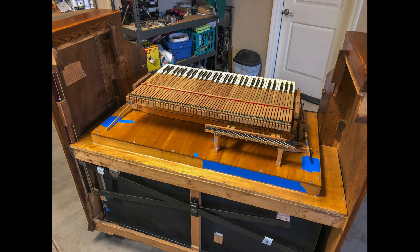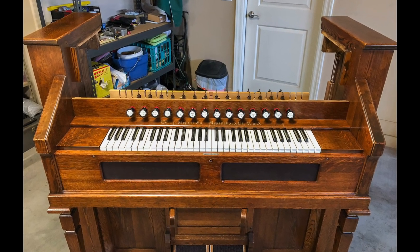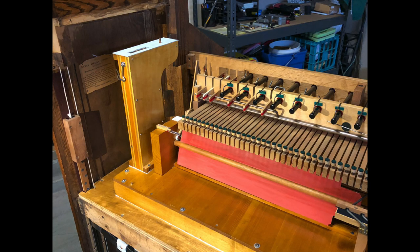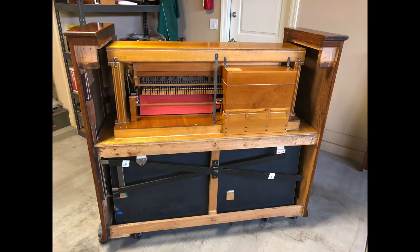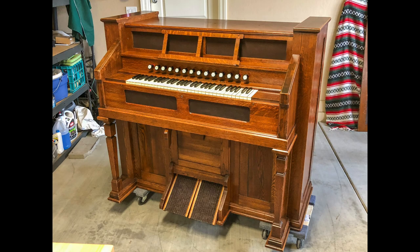Now it's time to put everything back in the case. First the reed pan up through the keyboard, then the stop board assembly and all the connections to the mutes, then the Vox Humana and the risers. Finally the upper sets of reeds and the sub base. Here's the back side with the upper works installed, and the front side, and finally the last of the wood and trim.